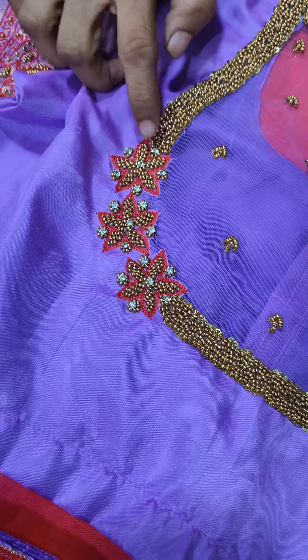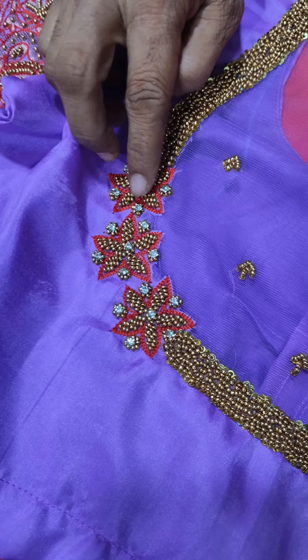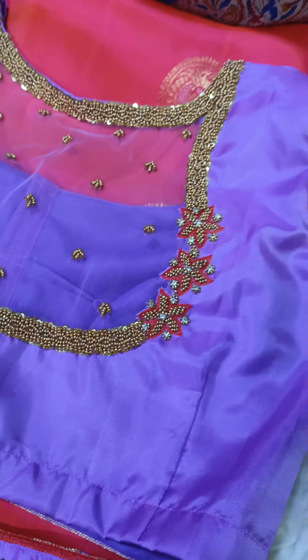This is a super bead. This is a jump key. This is a moon star. This is a threading.